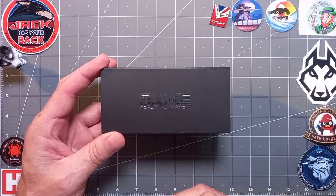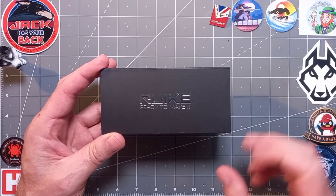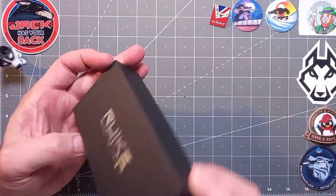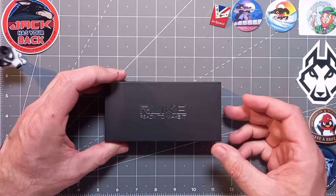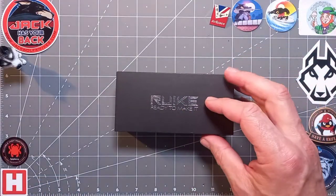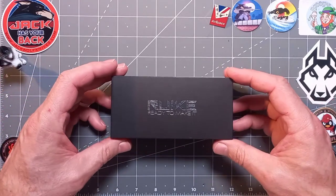Nicely presented box in a matte black finish with silver foil insignia. There's the serial number. It's one of those slider outer boxes, so then we've got the actual inner box — makes for a good gifting present because it's got a really nice finish.